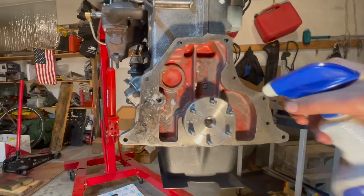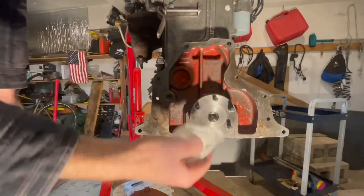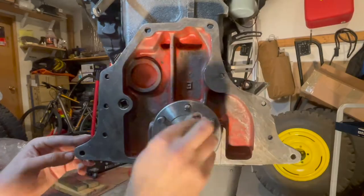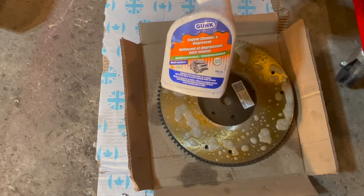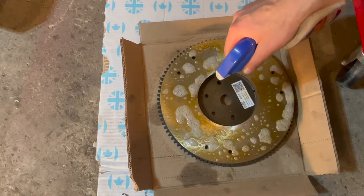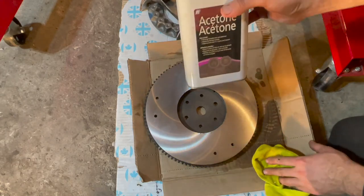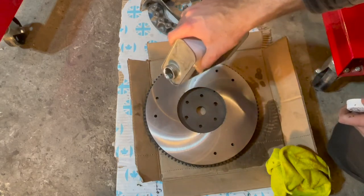Give it a quick spray. This one has a pretty heavy buildup of grease, so I'm going to use some degreaser, let it soak for 10 minutes, wipe it off, and then finish off with some acetone to get the grease off. After letting it soak for 10 minutes I was able to get all the grease off, and I'm just going to finish off with some acetone to make sure the residue is off.